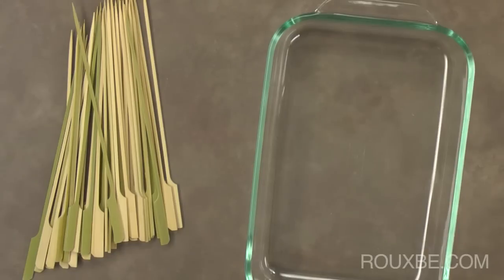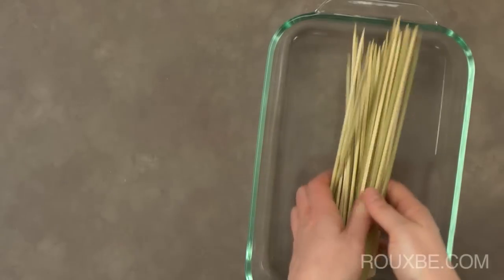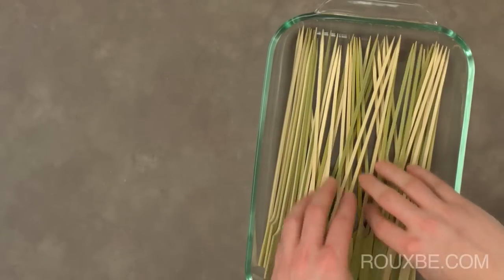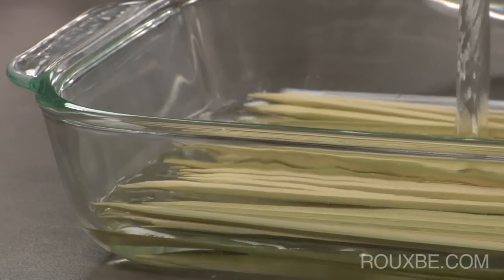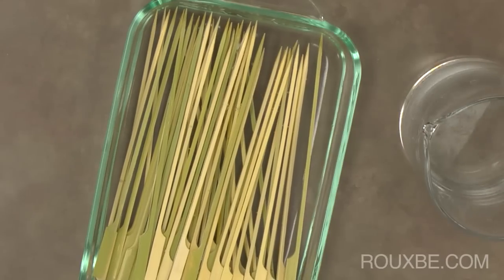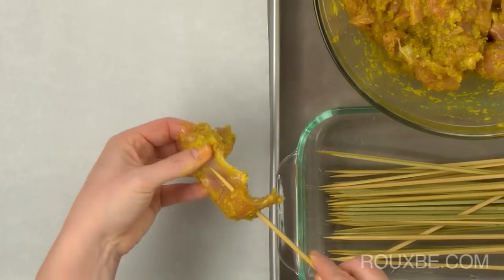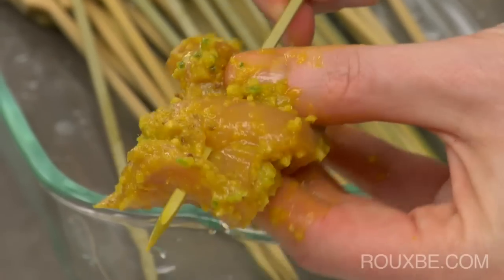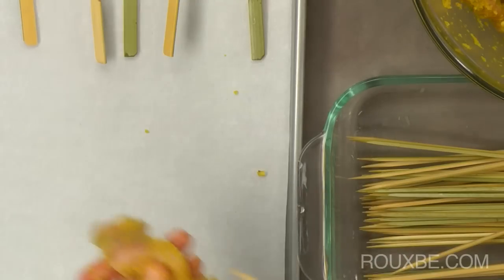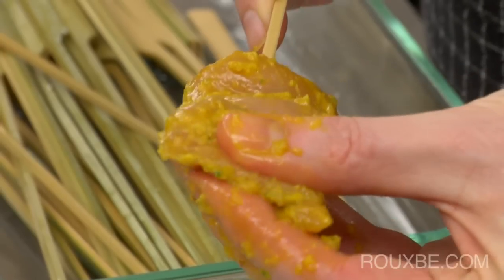Approximately an hour before you are ready to cook the sattés, soak the skewers in cold water, or even overnight. This will prevent them from burning while cooking. Once ready, thread the chicken onto the skewers. You can thread them ribbon style, which is the way I prefer, or straight through the center of the meat. Either way, just be careful as the ends of the skewers can be quite sharp.